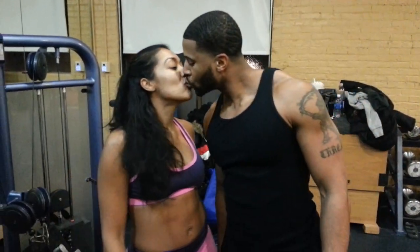Married to the Gym, 2014, baby. We in here. Bye bye.